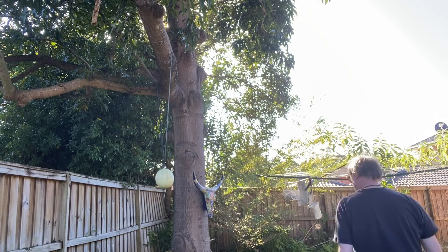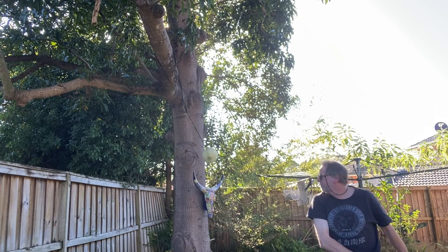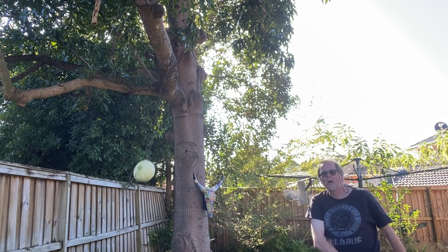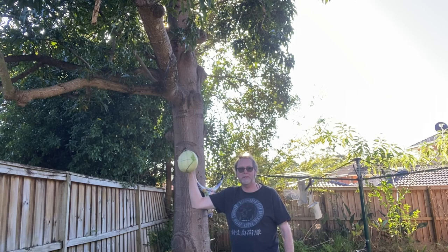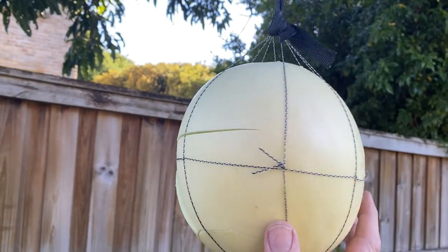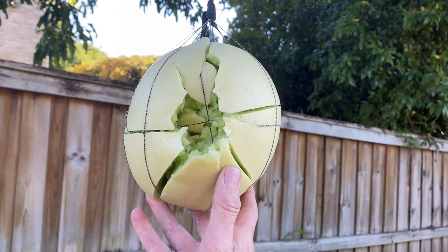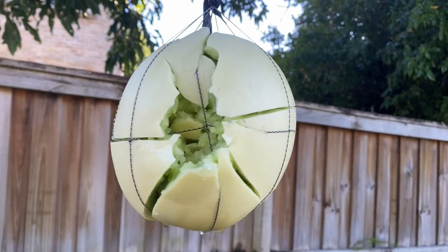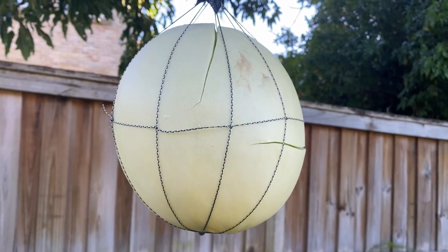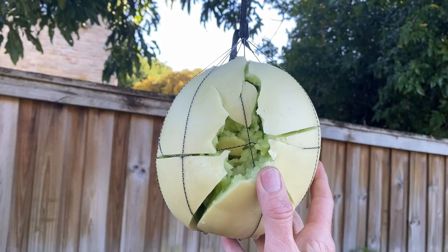Now let's try again with the lead-loaded shillelagh. That basically just destroyed the melon. You can see it did an enormous amount of damage compared to the first strike — complete destruction on the other side versus just one little crack.